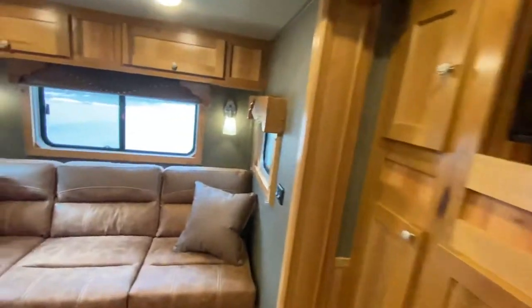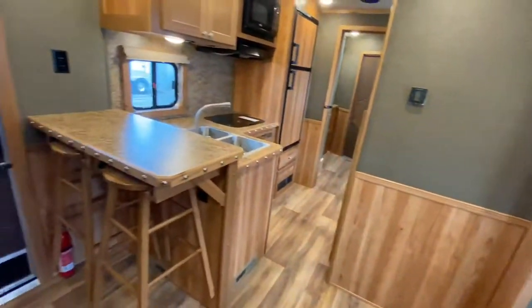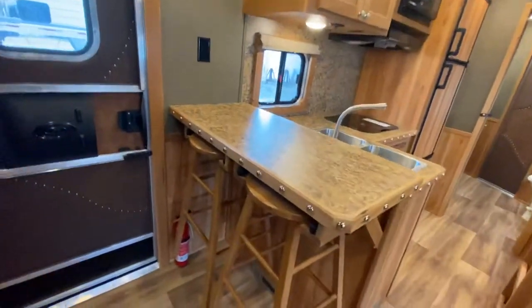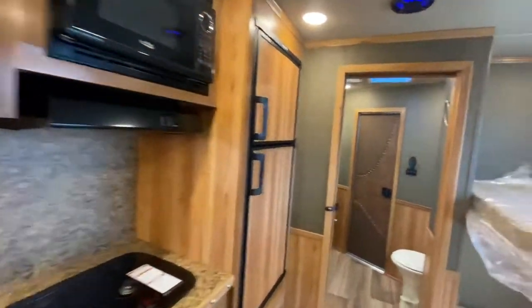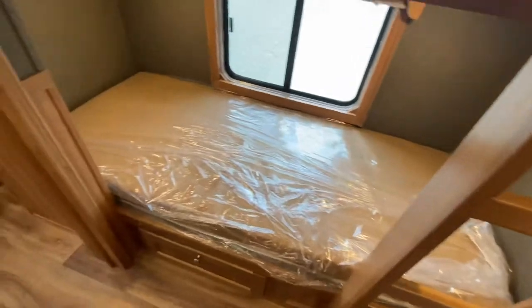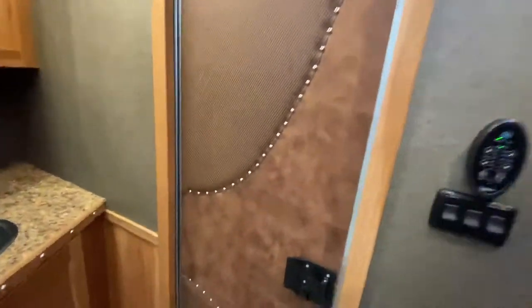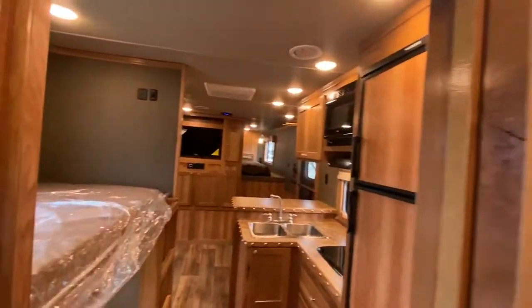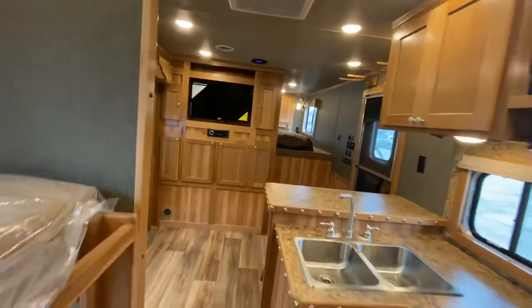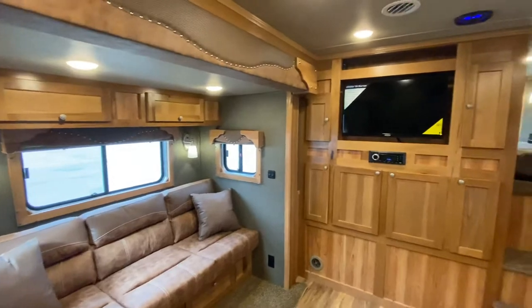Over here in the slide out you've got a sofa — you can sleep there as well — so this one can comfortably sleep five people. Here's your bar with hanging bar stools. Heading towards the back, here's your bunk beds, and walking back towards the restroom, here's your passenger door into the horse area. Check us out at smctrailers.com/dealers and find your Laramie.